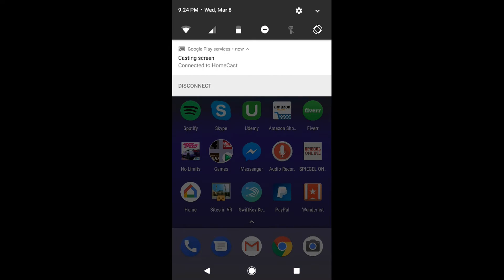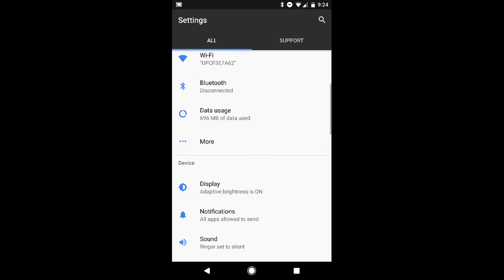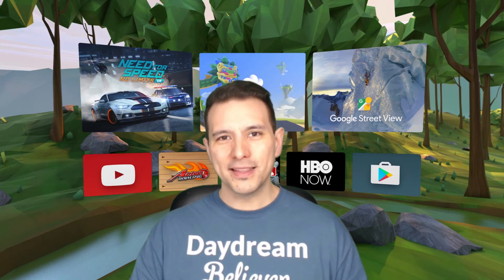You simply go to Settings, scroll down to More, click on More, and here is the NFC option. Simply disable NFC — that's the first thing you have to do.